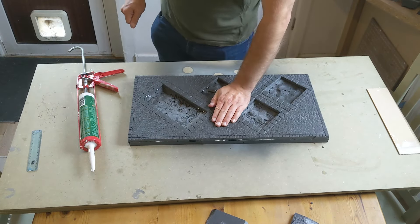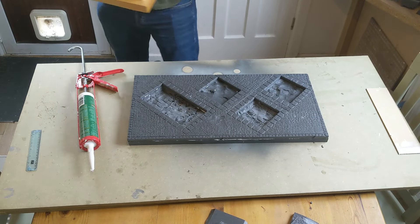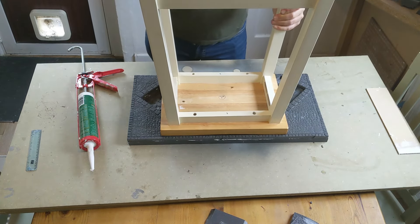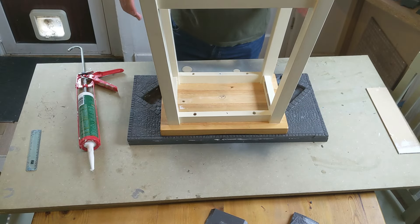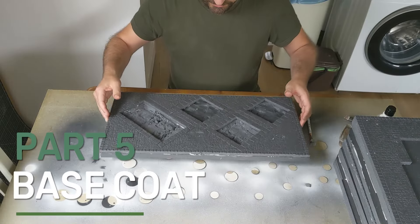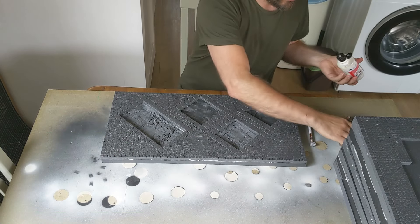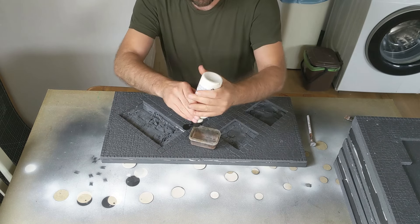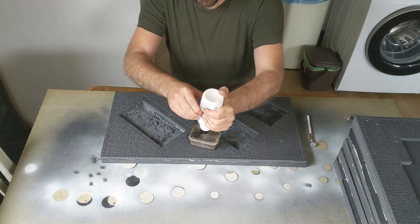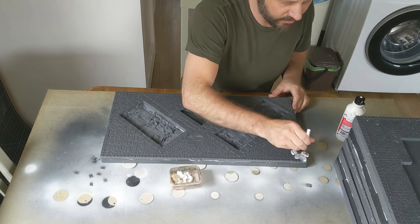I'm going to line this up - it's practically to the millimetre the right size. Instant nails gives you a good amount of working time. Then I'll do the rest and stack them up on top of each other. What you won't see on camera is my favourite trick of putting a kitchen stool on top - I'll probably put two on actually. It's as simple as that.